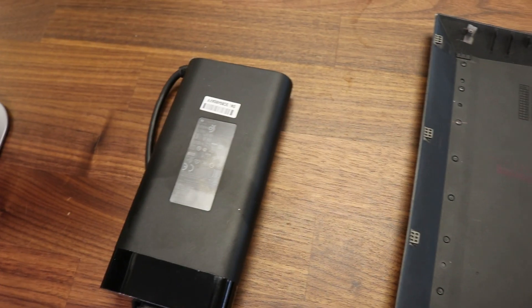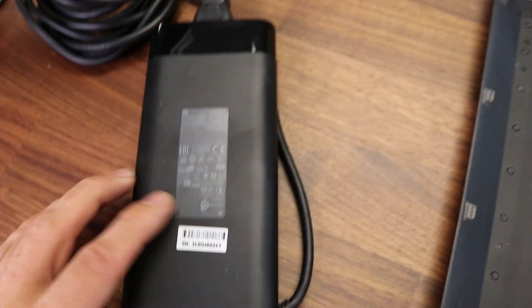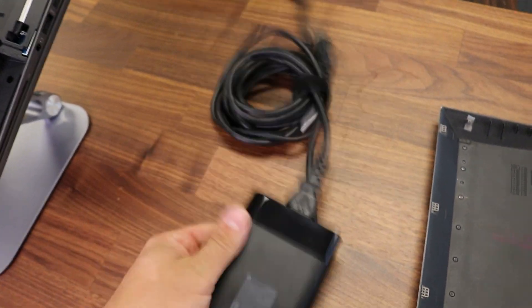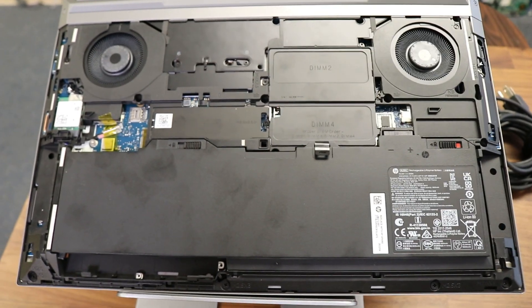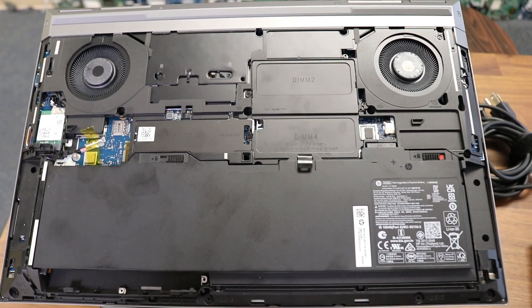From the RTX A3000 series, the laptop will require a 10.3-amp power adapter — it's pretty heavy but it is what it is. Overall, highly recommended laptop that will pretty much do any task and is super easy to upgrade. Thank you very much for watching guys. Peace and love to everybody.